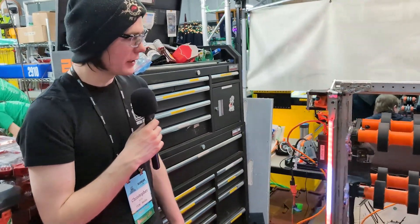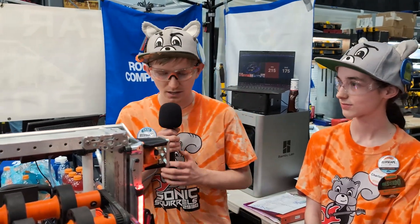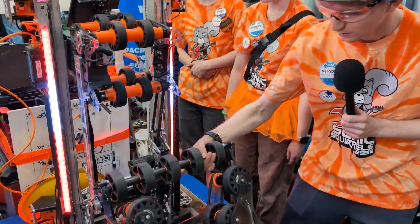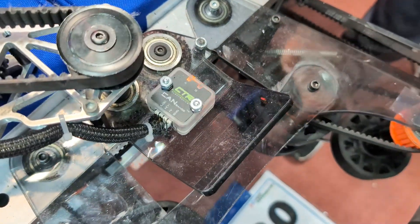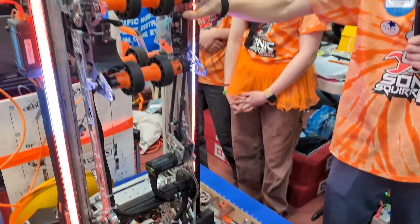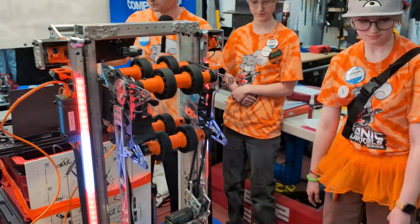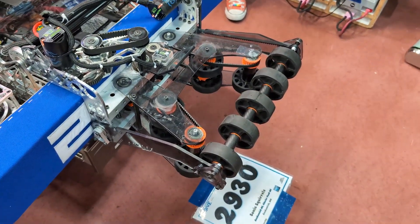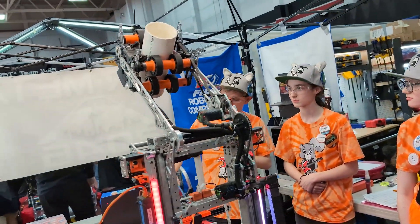Moving on to Tim to talk about software. My name is Tim, I'm the chief engineer and driver for 2930. Starting from the bottom up — I bring the intake down and you can see a CANrange right there that detects whether we get a coral into the intake. Once we see it, we do an automated pass-off into our end effector for scoring. Let's demonstrate: enabling the robot and intaking. Now it is in the optimal position to score at L3, and this is our L4 prep position.